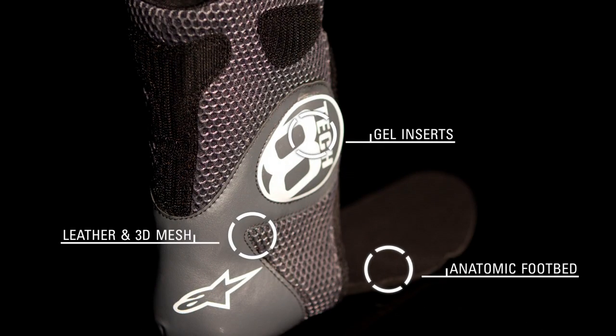Alpinestars' unique inner ankle sleeve, constructed from leather with 3D mesh panels, incorporates adjustable shock-absorbing gel inserts on the ankles, and a removable anatomic footbed further enhances comfort, fit, and protection.